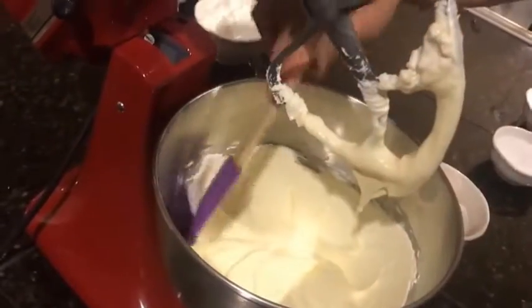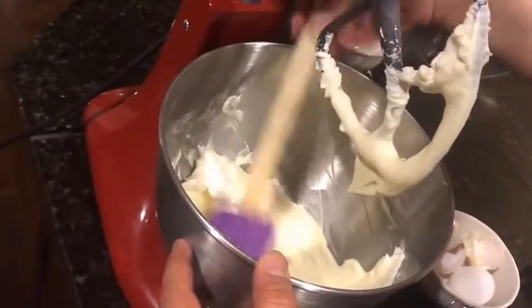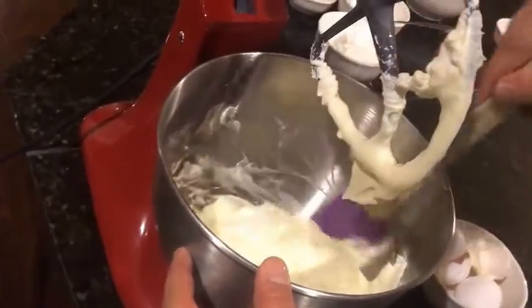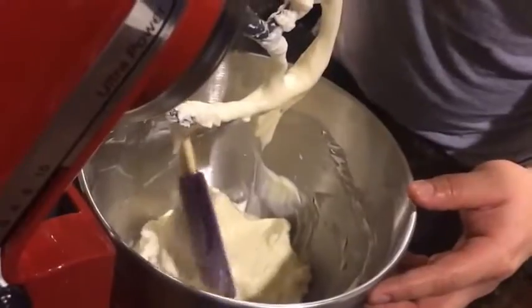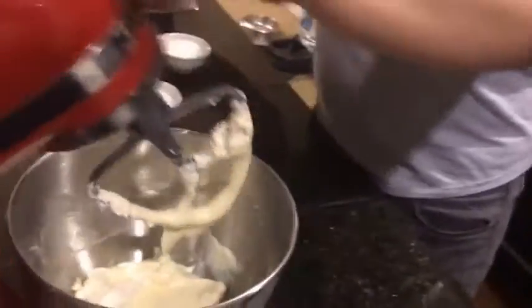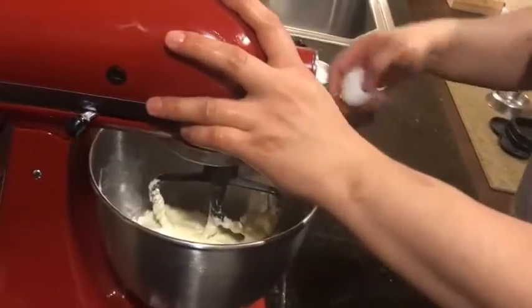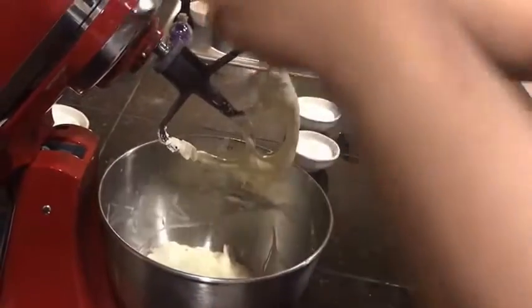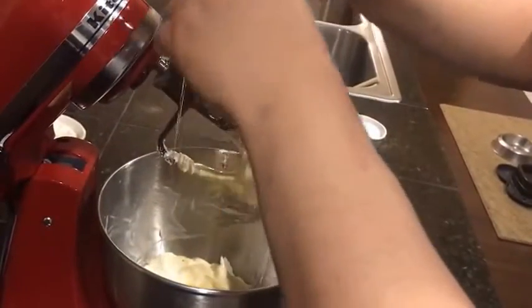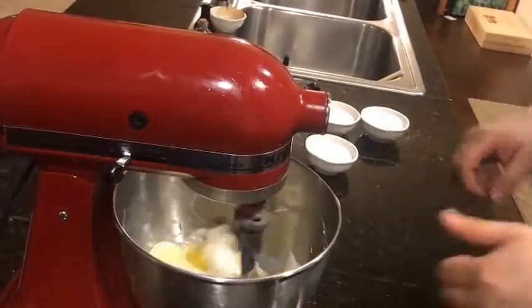Unlock the stand mixer and scrape down the edges before we add the third and final egg. Look at that lovely texture already starting to take place. Now we're going to add the third egg and allow that to fully mix about one to two minutes.